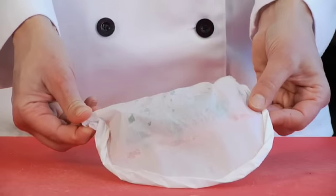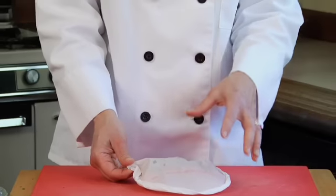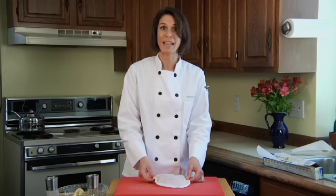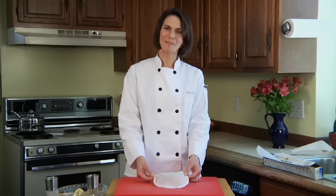Here's our little packet. What we've done is made a little steam chamber for the fish, so that as it cooks, it's going to absorb the flavors of the herbs and the lemon that we've put in there. It's also going to keep it from drying out, which is why this is a great preparation for a lighter, more delicate fish — it keeps it nice and moist while it's baking. You're going to want to make one packet for every person you're serving, but as you can see, this also makes a lovely little dinner for one.